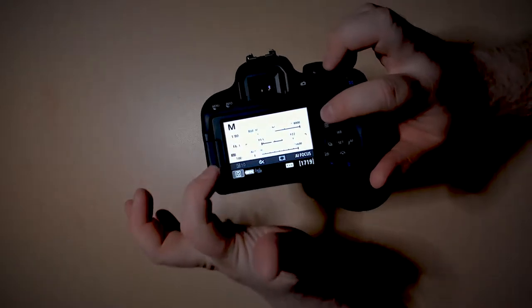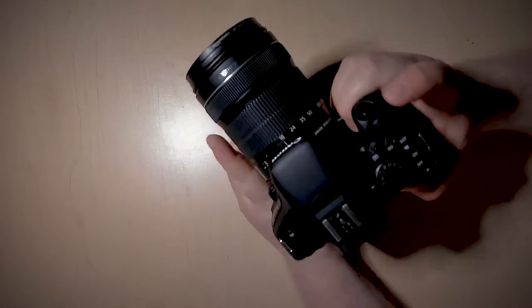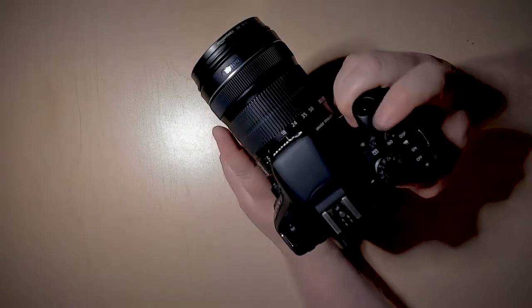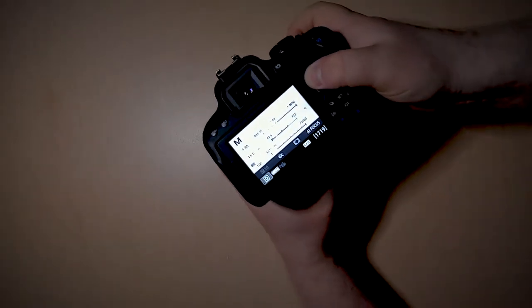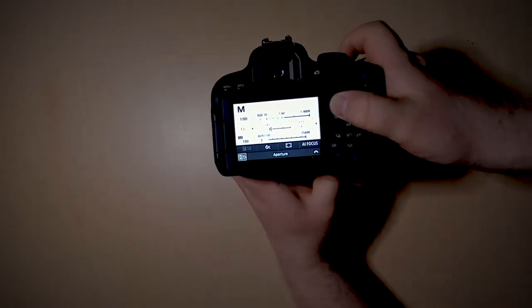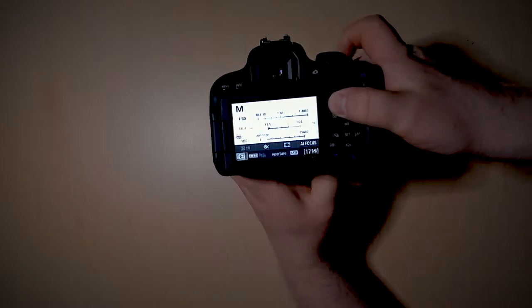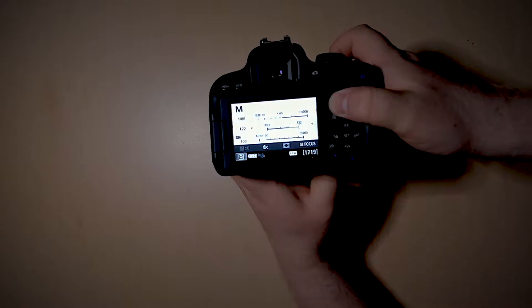If you notice, this is selecting the aperture, and while that button's pressed down you can move the selector ring. As you do it, it's going to move your aperture size either up or down. At the very bottom you'll have the widest aperture, which means the most light comes in. At the other end, you'll have the smallest aperture, which means the least amount of light comes in.